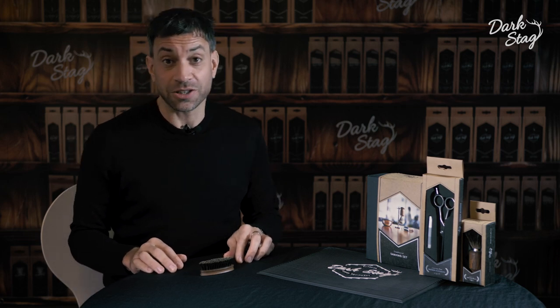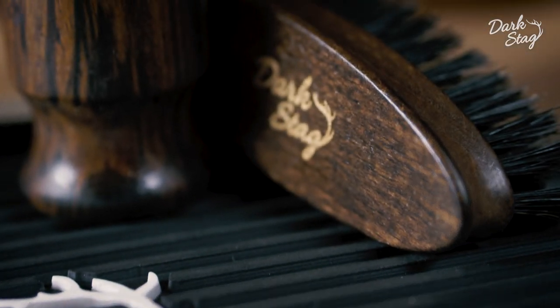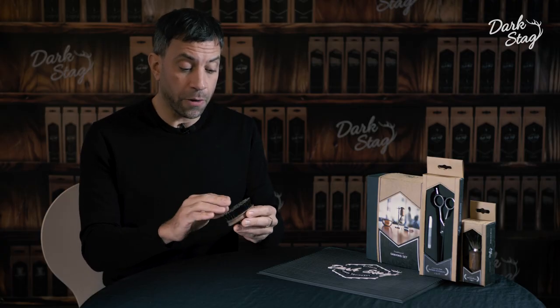Greetings Barbers, I'm Andy from Dark Stag, and today I'm going to tell you about our new Boar Bristle Beard Brush. The brush features very firm boar bristles, which are perfect for taming unruly beards and stray hair.